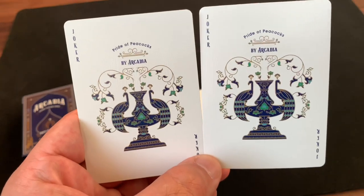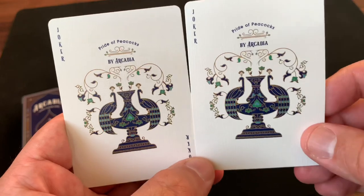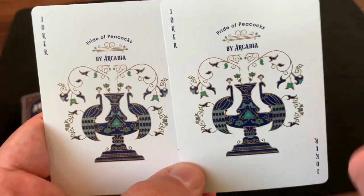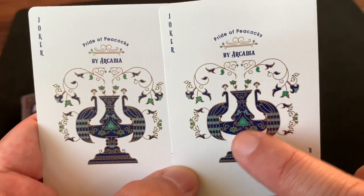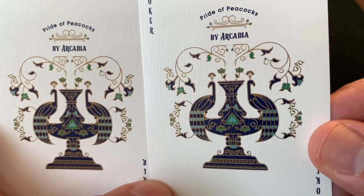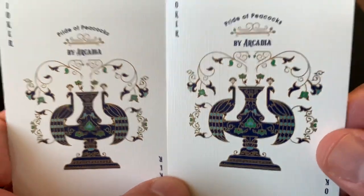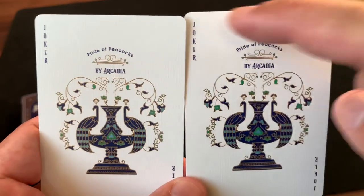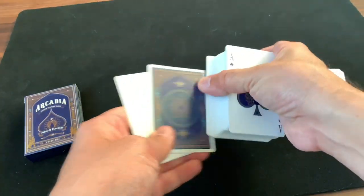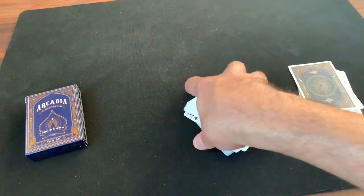For extra cards, you get a pair of jokers inspired by Persian tile work, featuring a pair of peacocks sitting on the sides of a vase with flowers or leaves growing out of it — really beautiful, intricate work done in blues, greens, and golds. It says 'Pride of Peacocks by Arcadia' with a tiny joker font in the corners. Two identical jokers. You also get a pair of gaff cards with a double backer and a blank facer.